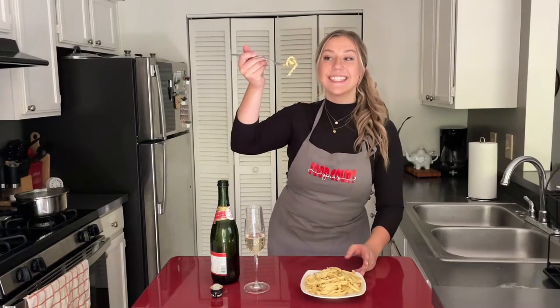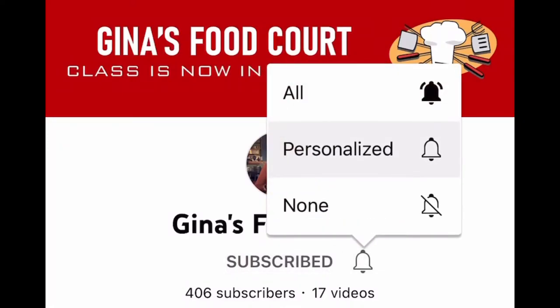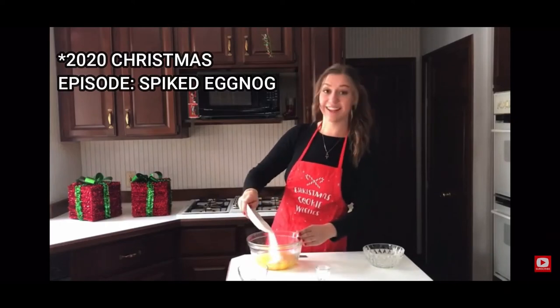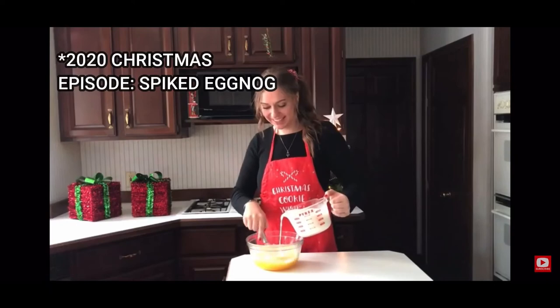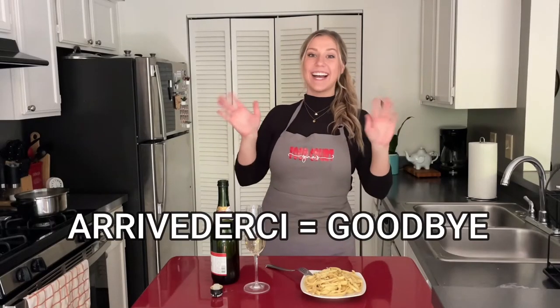Thank you all so much for watching this episode. Please hit that subscribe button so I feel like at least some people care. Join me next time when I'll be making a Christmas recipe — comment down below if you have any holiday themed dishes you'd like me to try. Until then, arrivederci.